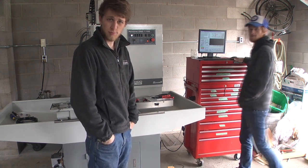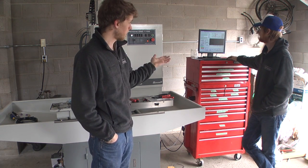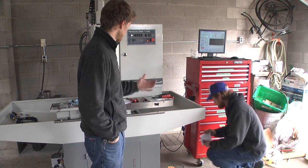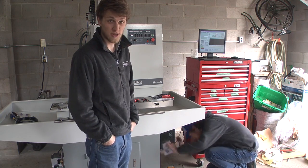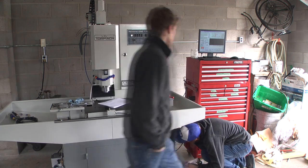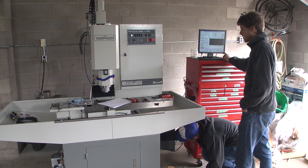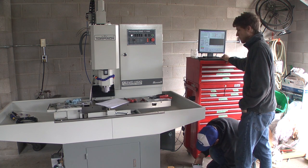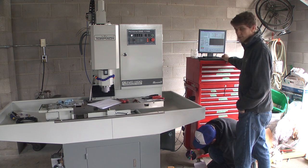We got everything wired up, plugged in, turned on. Eric's just installing the program and license and all that. Just for fun, we put the machine into manual mode and turned on the spindle — it turns on, sounds great. I hit reset and it moved. Backwards. It moves — alright!